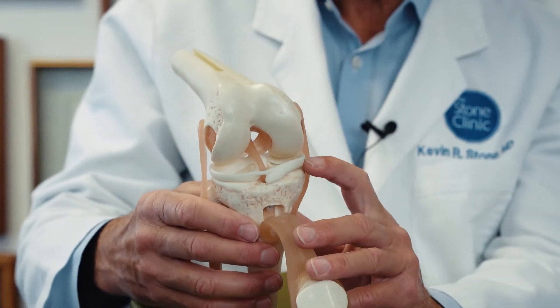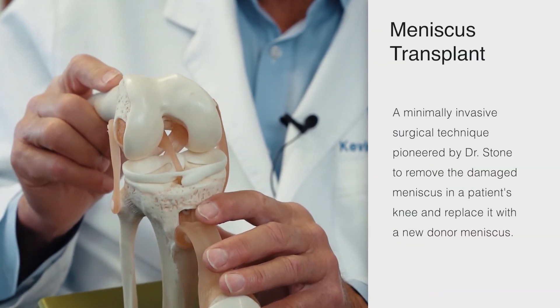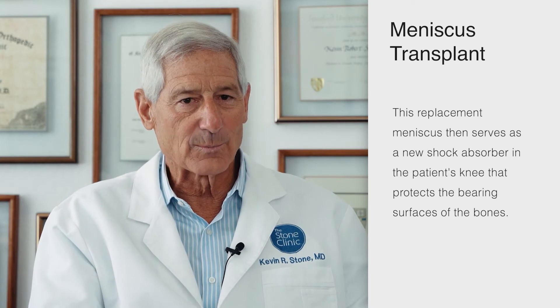Jason is one of the unusual patients who's had both medial and lateral meniscus replacement in the same knee at the same time in order to give him back his biologic surfaces. He's now a year out, returned to sports and doing extremely well, planning to be a motocross competitor. I think his future looks great with these biologically replaced meniscus cartilages inside his knee.